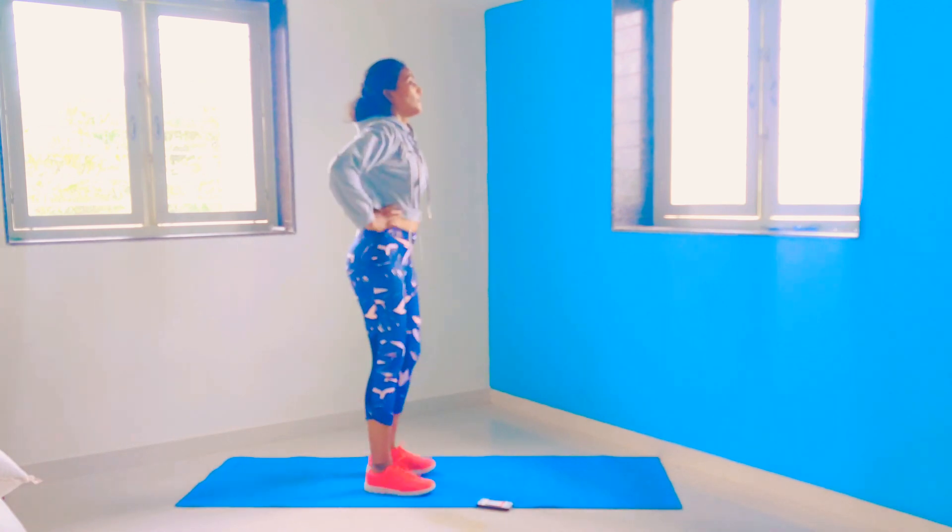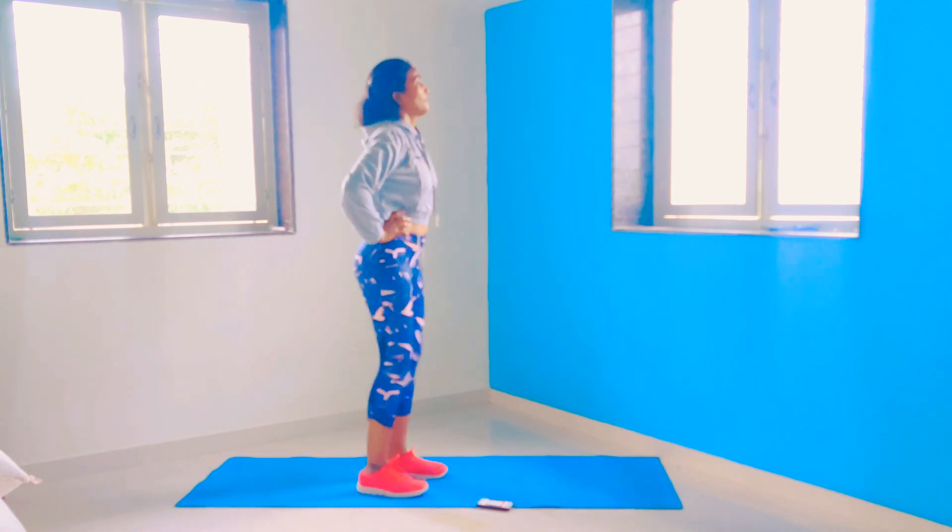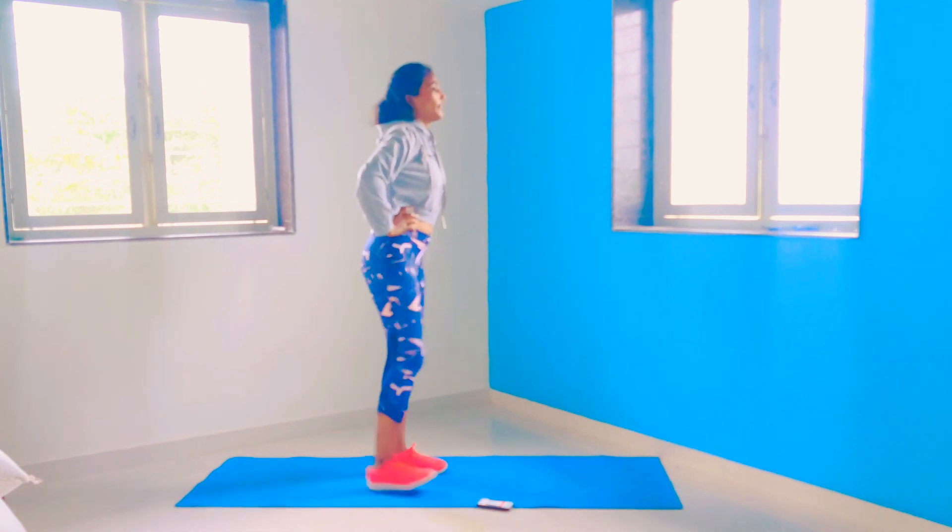The next exercise is butt kicks. We are going to do 30 repetitions — each side only 15 repetitions.